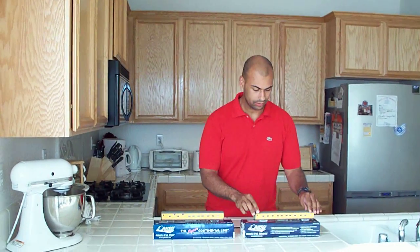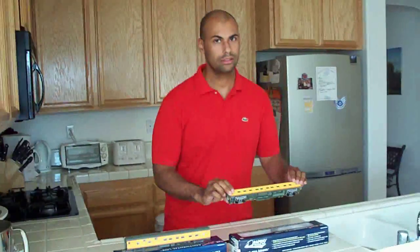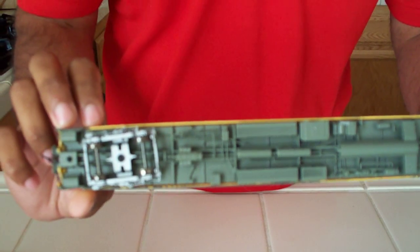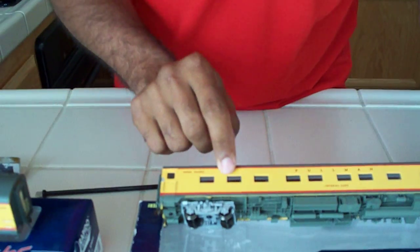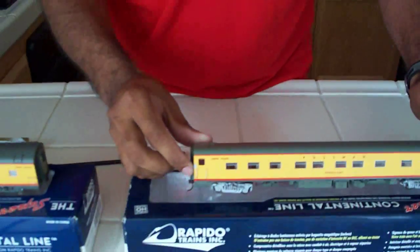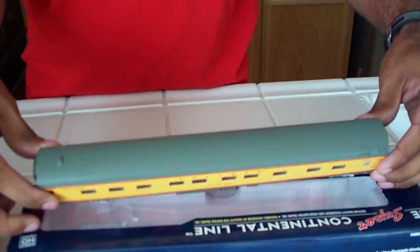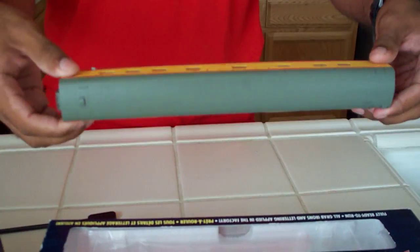These cars are really detailed. You've got really detailed underbodies with all the piping and wiring. You've even got the little window shades. Each car is named. They've got the grab irons already installed. They've got little fencing to cover up each connector, each diaphragm. The diaphragms are spring-loaded. And overall, these cars look really good.